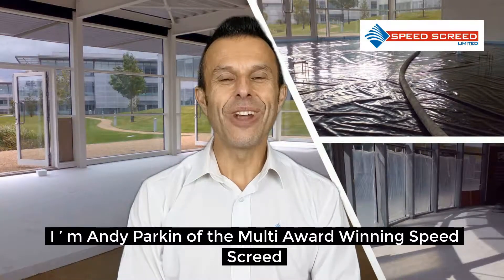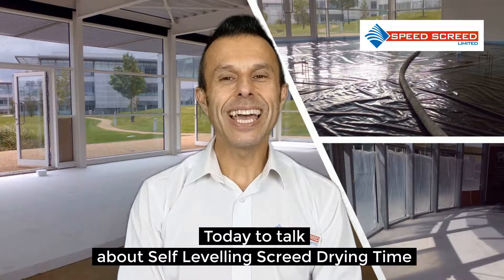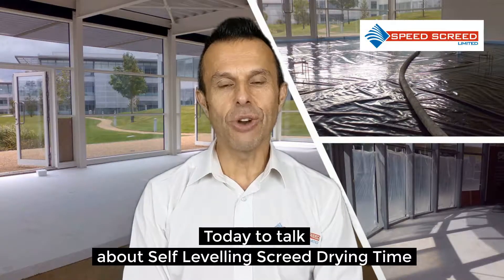I'm Andy Parking, Managing Director of the multi-award winning Speed Screed. I'm here today to talk about self-levelling screed drying time.